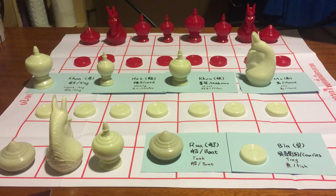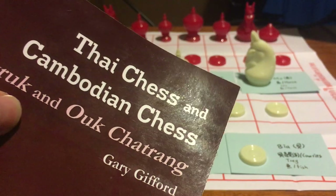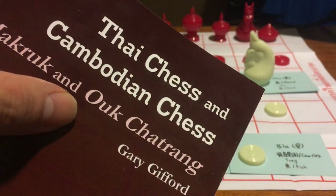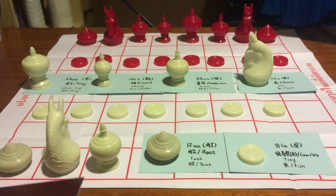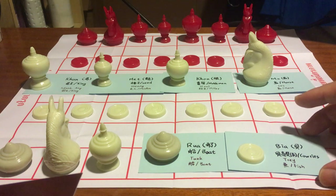Hello everyone, today I'm going to introduce my newest collection of chess games. This is called Thai chess or Cambodian chess. In Thai it is called Makruk, and in Cambodian it is called Ouk Chatrang. Let's begin with introducing each piece.